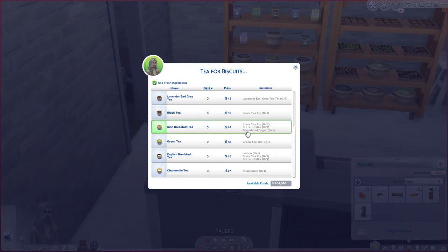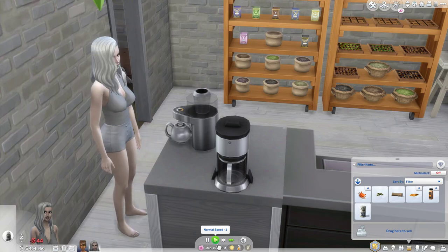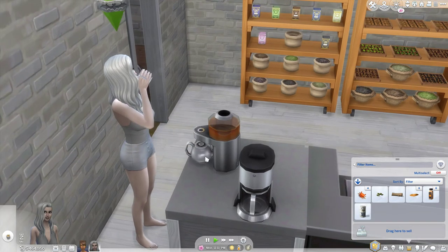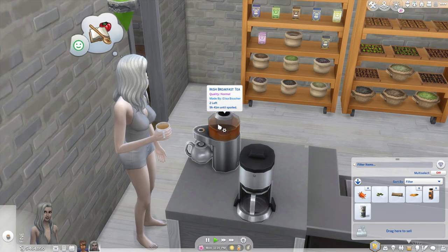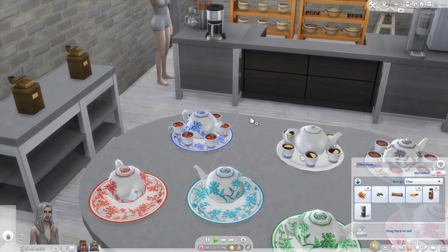So let's make an Irish breakfast tea. There are no special animations or anything here and she'll make a cup and have a drink. There are the normal three servings that come with that.